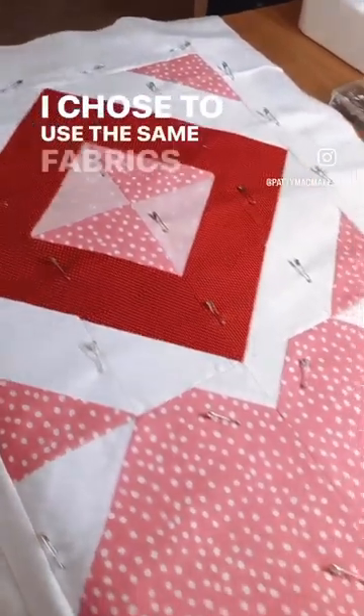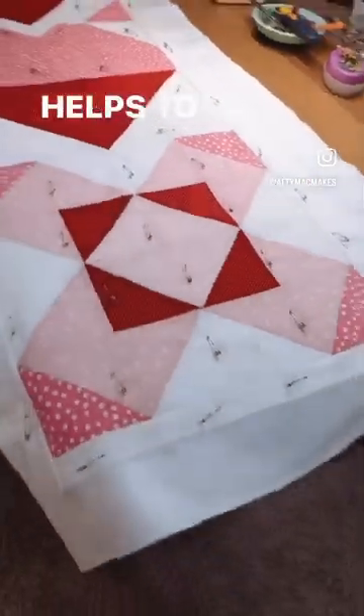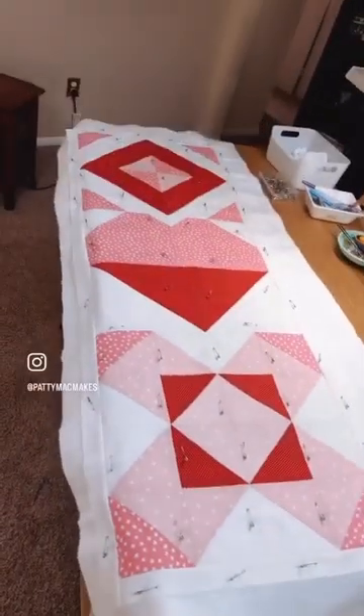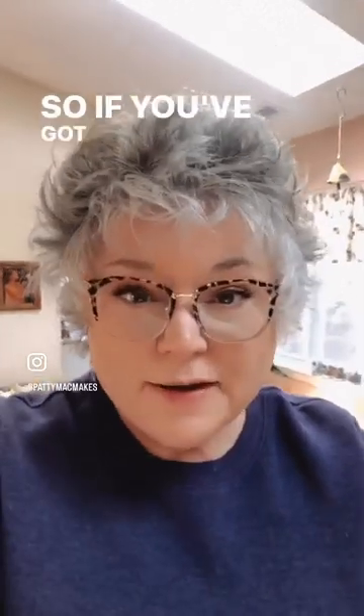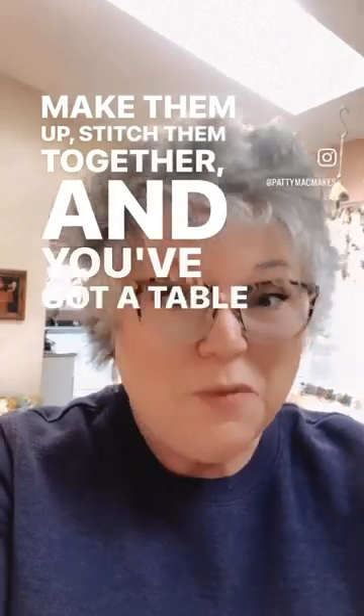I chose to use the same fabrics across the blocks and that helps to tie everything together. So if you've got some blocks that you really like making, make them up, stitch them together, and you've got a table runner.